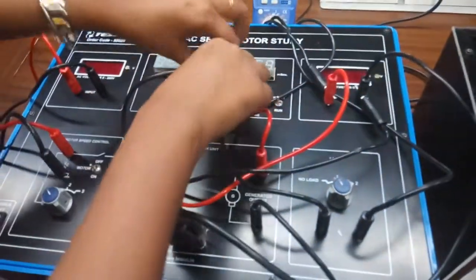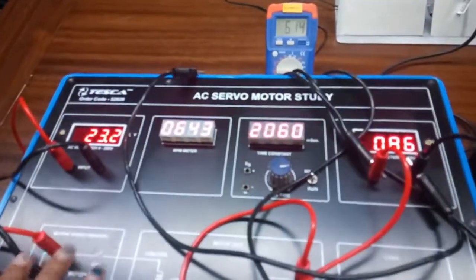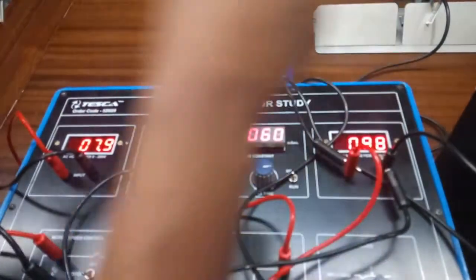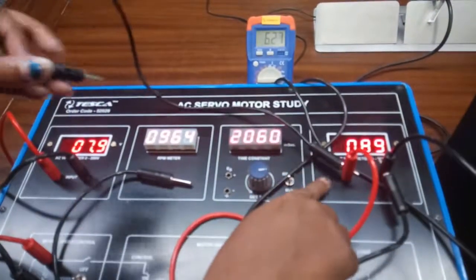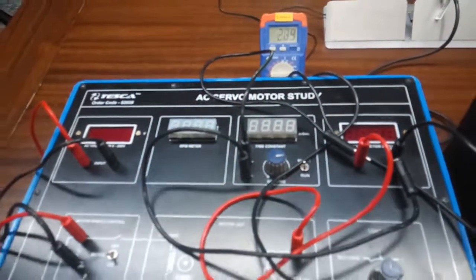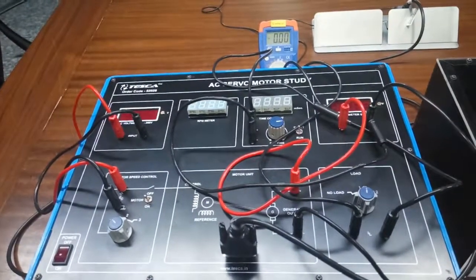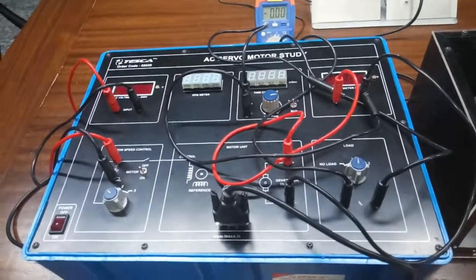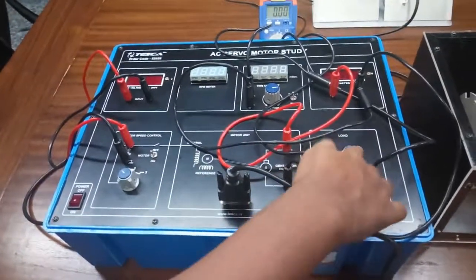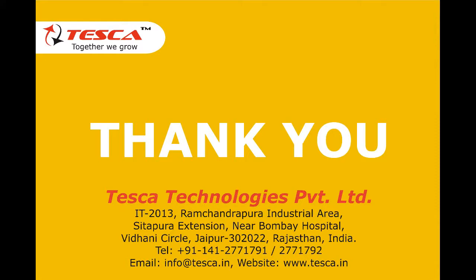Remove the patch cords, select load 1, turn on the kit, and observe the input voltage, RPM, and output voltage. Now connect the positive terminal of the voltmeter to the positive terminal of ES and the negative terminal to the negative terminal of ES. Turn off the kit and wait for 30 seconds. After 30 seconds, turn on the kit and observe the transient response time in milliseconds at load 1. Repeat these steps again at load 2.